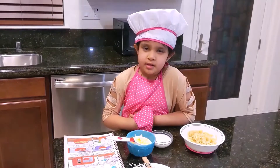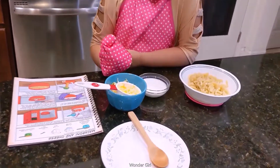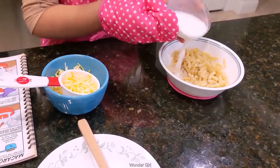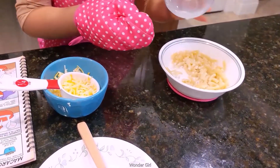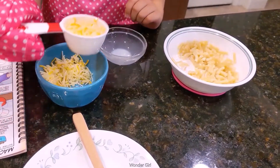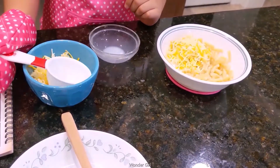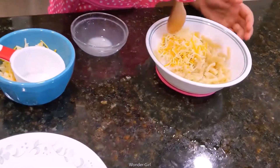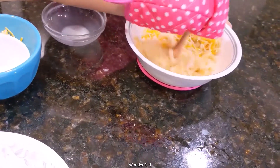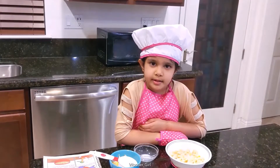We're done in the microwave. I have to put milk and cheese. Now you have to put the mac in the microwave for one more minute.